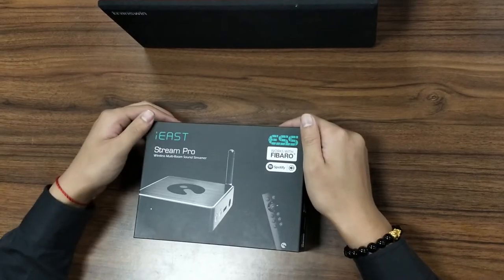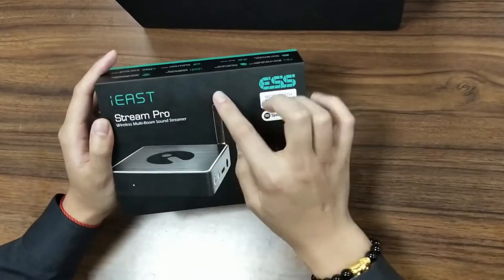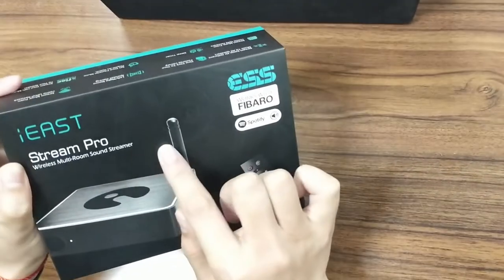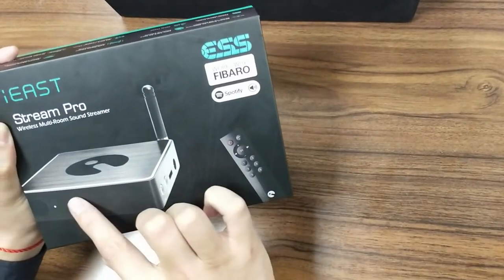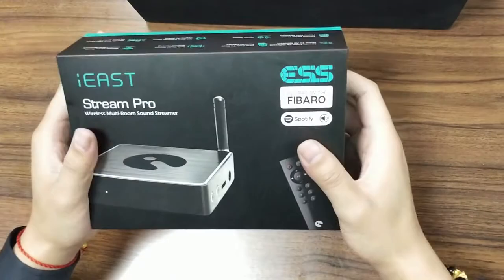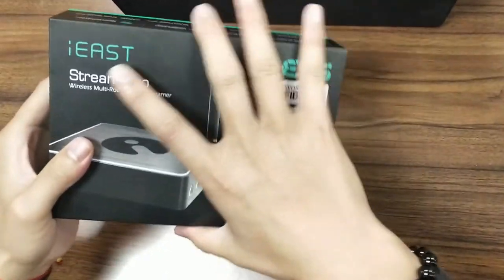Hello guys, take a look at what we have got here. Wow — Stream Pro from iEast. This is a kind of wireless multi-room sound streamer. This is the appearance of the Stream Pro. So now let's start to open the box to discover the magic of iEast.